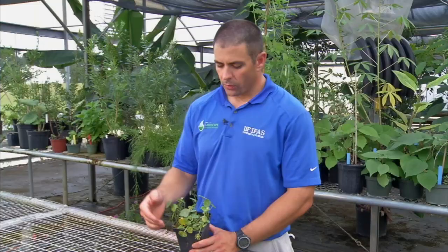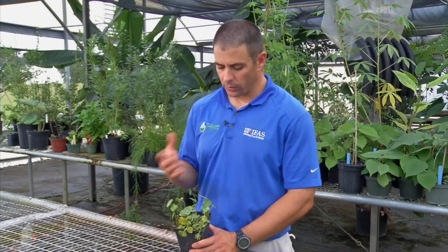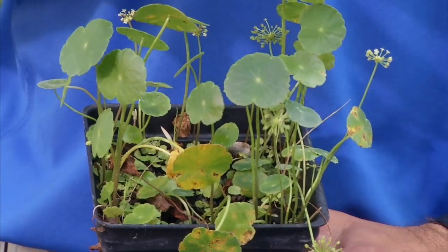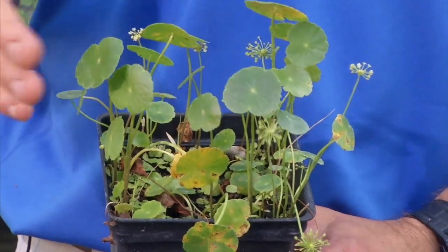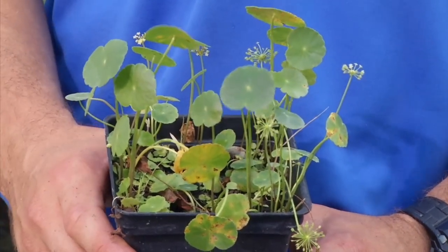Dollar weed is more of an aquatic species than anything. You can see it growing in a lot of aquatic or very wet environments. When it's in lawns or landscapes, it's often in areas that are being over-irrigated or areas that are draining poorly.